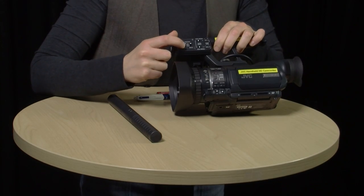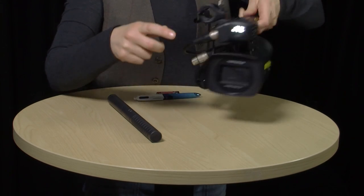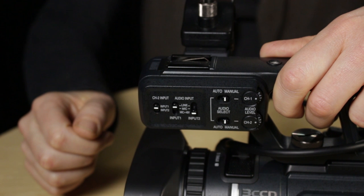Before we move on, there are a few other important things you need to know about the mic. Firstly, it's a condenser microphone, which means it needs to be powered. In general, this power is going to come from your recording device via the XLR cable — it's called phantom power. To use phantom power, you need to make sure your device is set to send power to the microphone. On the JVC, you have to make sure this switch here is set to mic plus 48 volts. Switch it down to mic plus 48 volts and you're sending power to your mic.